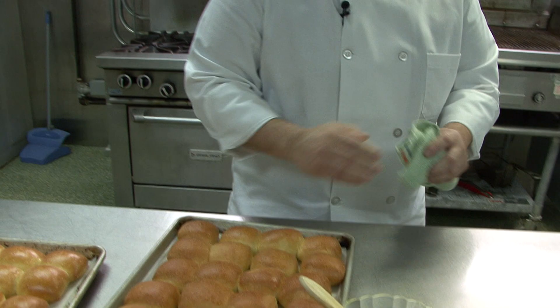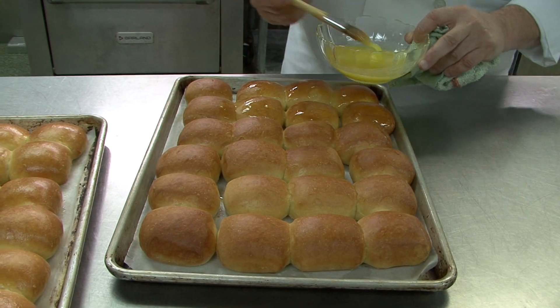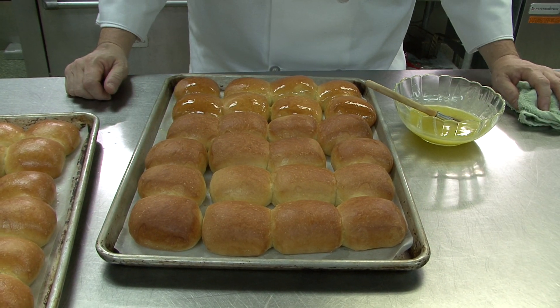After two minutes they're hot, so reapply the butter. At this point they're going to go to the salad bar and are ready for service.